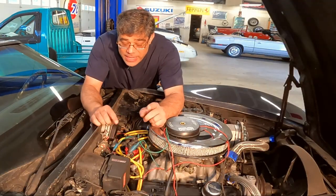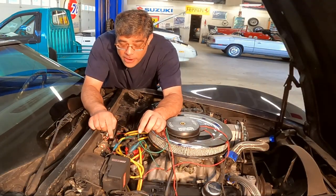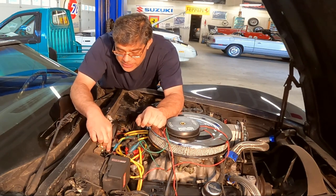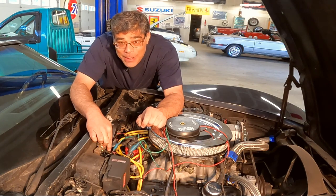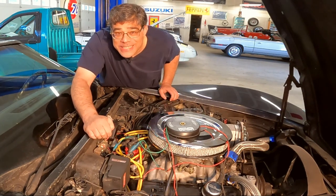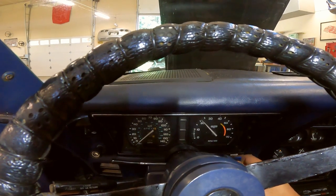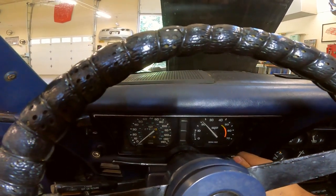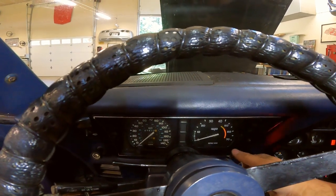Okay, so we now have this green jumper wire from the negative post of the coil to this clipped-off little wire here — let's see what happens. I'm guessing it's going to work. Just like we had before, it's sitting around 2000. Let's turn on the key. Goes to zero.